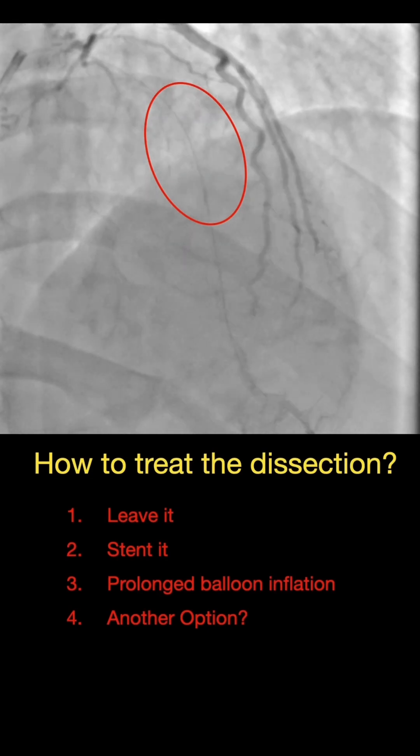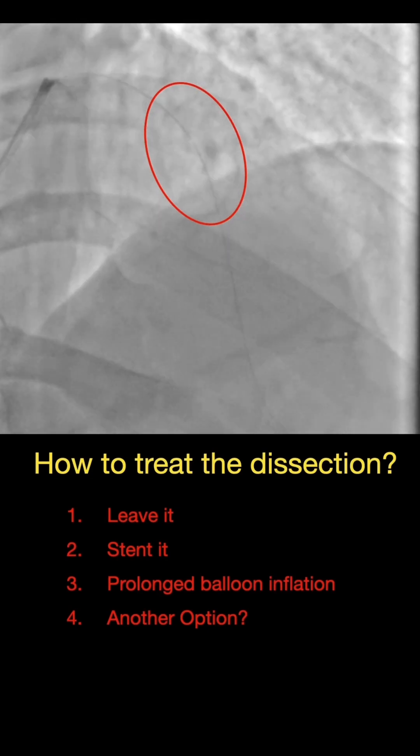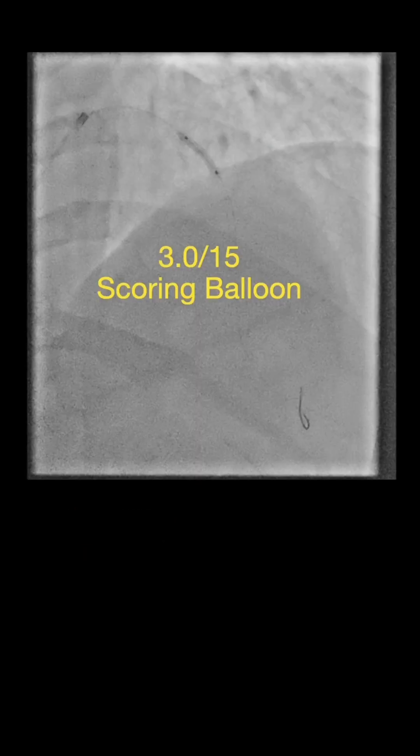So how should we handle this dissection? Should we leave it and just go ahead with the DCB, or should we stent it immediately, or perhaps a prolonged balloon inflation, or there could be other options? In this patient we chose to go for a scoring balloon.